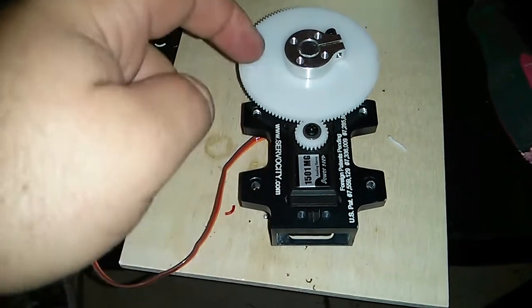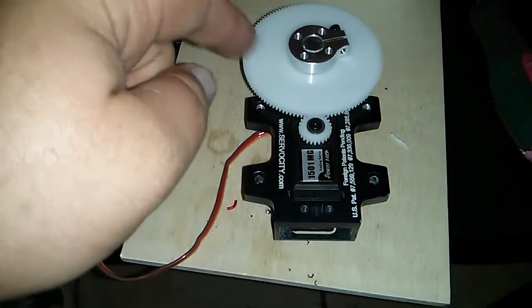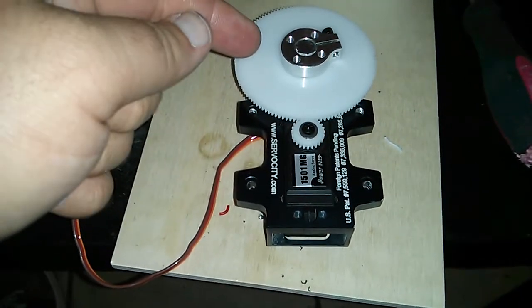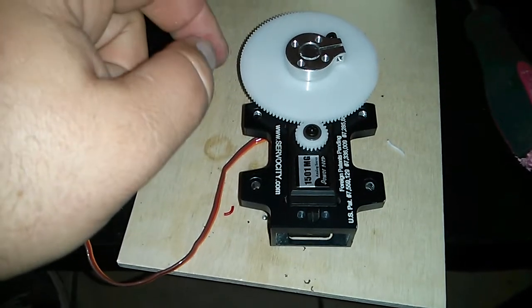There was also a small rod sticking out of the gear that keeps it from being able to go all the way around. I couldn't pull it out, so I went ahead and took the Dremel and just ground it right off. Once I did that, I was able to start reassembling everything.